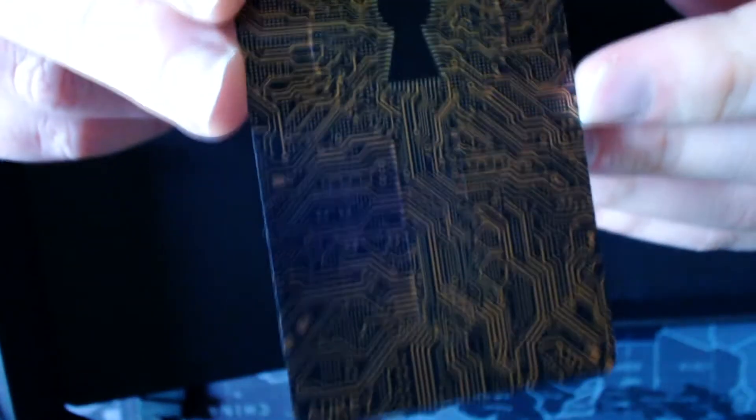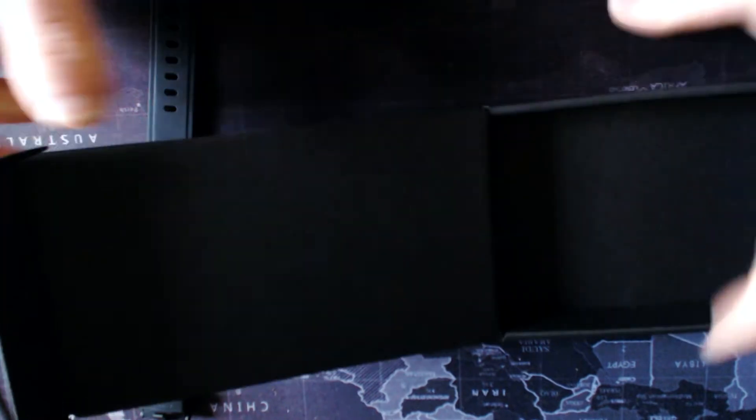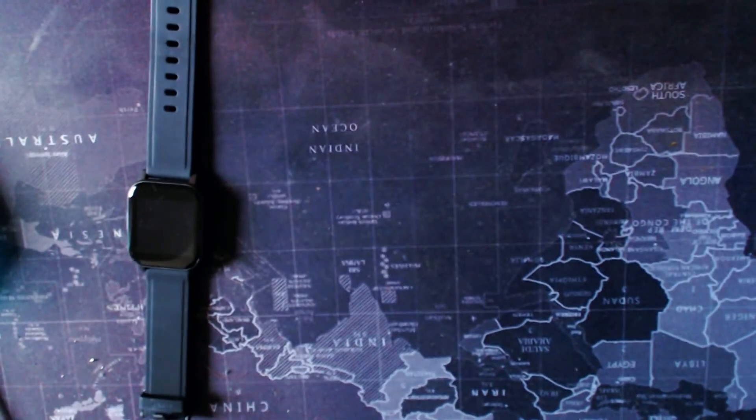The final thing you get in the box is a warranty card. It's a 24-month product warranty on any Aoki device — whether you buy directly or indirectly, you always get a 24-month warranty, which is really good. That's the box covered — do we really care what it looks like? Not really.